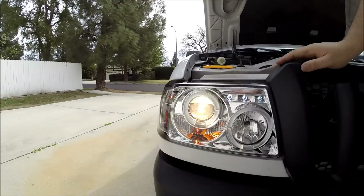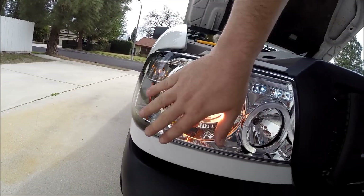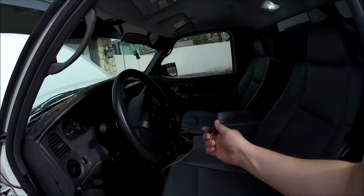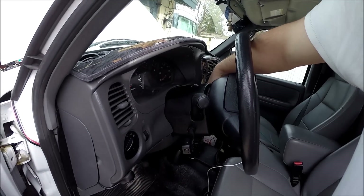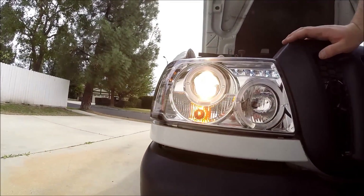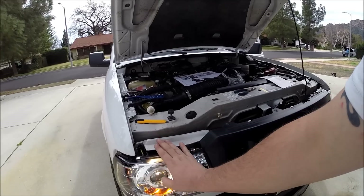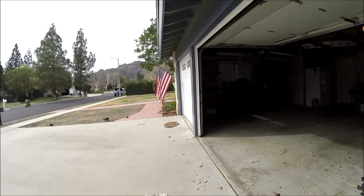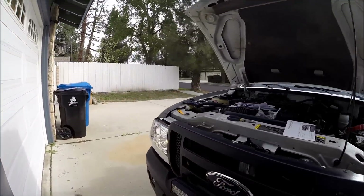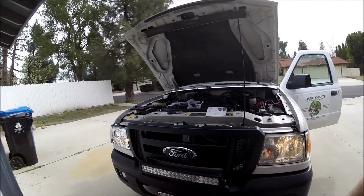Everything is now hooked up and we have light. Here's our accent lighting, halo ring, our projector beam, another halo ring, turn signal, and our running light. One thing I haven't been able to find on YouTube is how the blinkers actually look blinking — and there they are blinking away. I'm really hoping these halos get a little brighter at night. Let's turn on the high beams — it does deactivate the projector but it does turn that high beam bulb on.